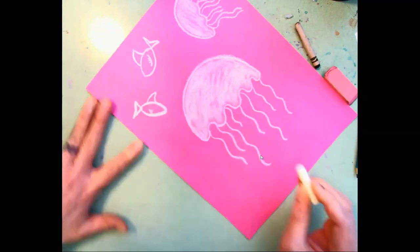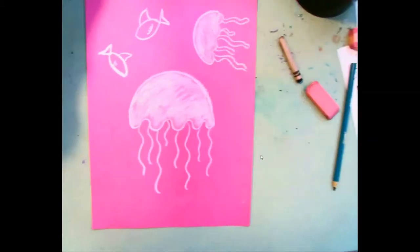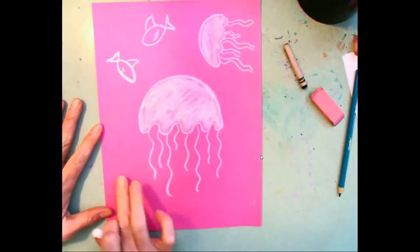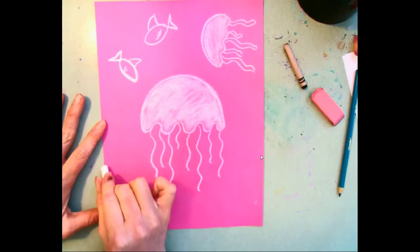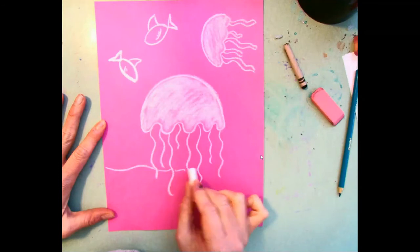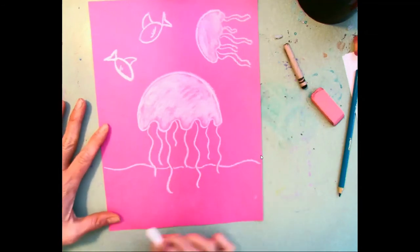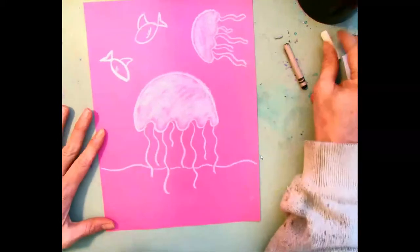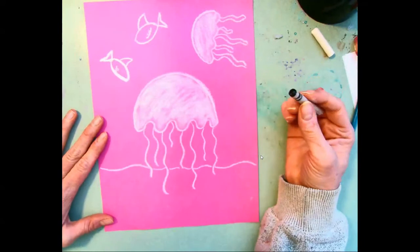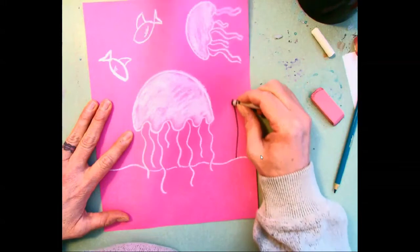Now let's do an ocean floor. I'm going to do kind of a bumpy line, and I'll show that the floor is in back — so you see I'm not going all the way through my tentacles, just kind of skipping through them. That makes our jellyfish look like it's in front.